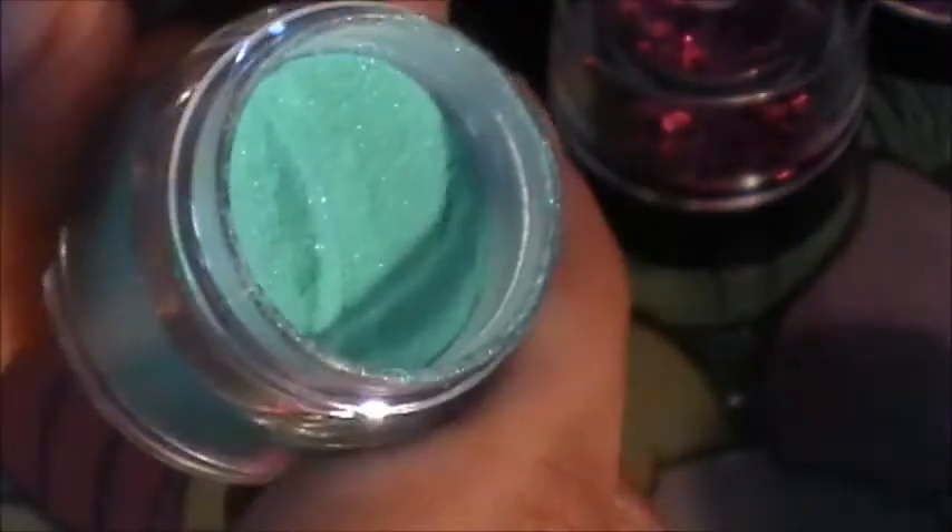This other one is like a mint color but it has some sparkles in there. I also picked up a purple, a red, and this one — you can tell it has some sparkles in there. Then there's a neon yellow or green — I think that's yellow — and this one is like a peachy color.